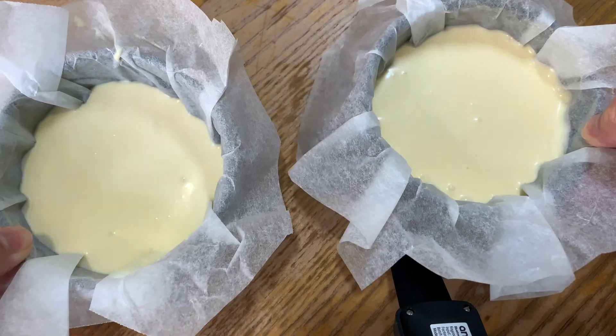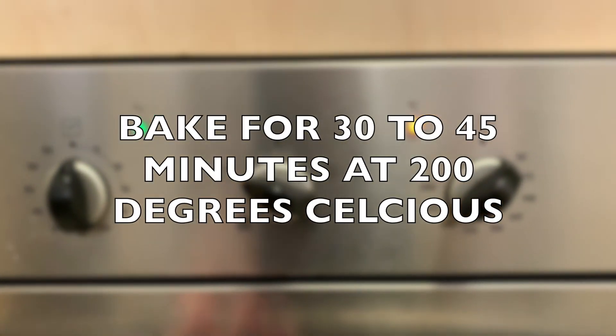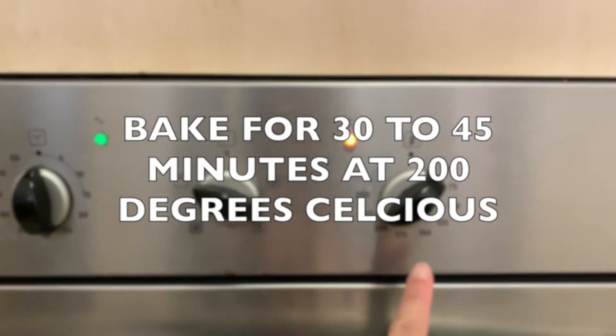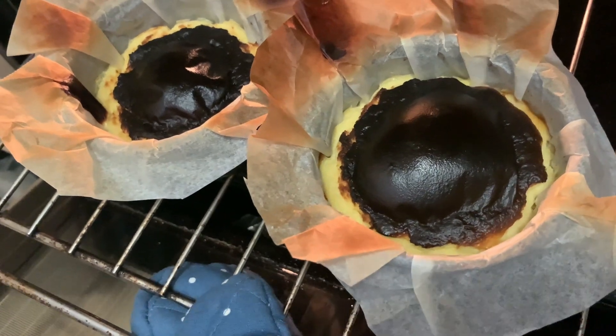Tap the pan to release air bubbles before baking. Now we're going to bake this for 30 to 45 minutes until it's burnt, and it should still wobble when you remove it from the oven.